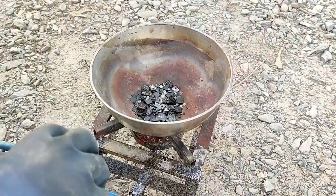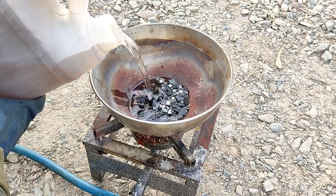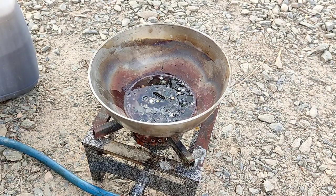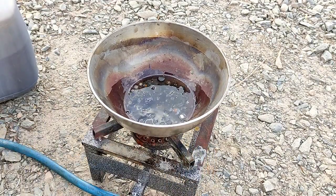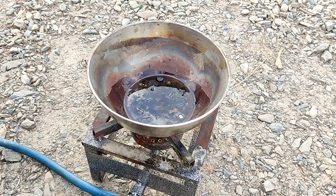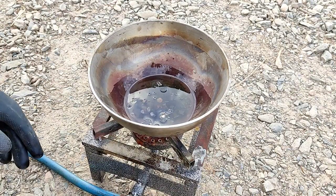Now it's time to process this with wet ashing process. Let's start by adding just enough sulfuric acid to cover the IC chips and shake it to help them sink to the bottom. Then let's turn the gas stove on to start heating and dissolve the resin into the concentrated sulfuric acid.